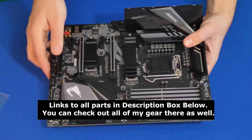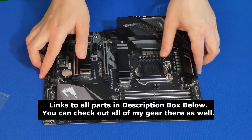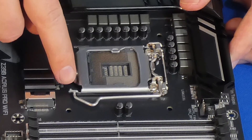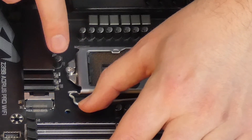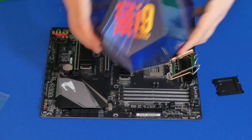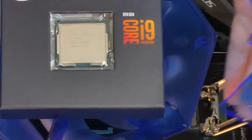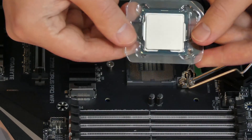Links to all parts are in the description box below. First thing we're going to do is remove the plastic cover that covers our CPU socket. Afterwards we're going to use our zero force insertion lever to remove the actual plate that pushes down onto the CPU. Then we're going to open our CPU carefully — make sure we don't touch any contacts below the CPU and also any contacts in the socket itself, because we don't want to bend any of those pins.